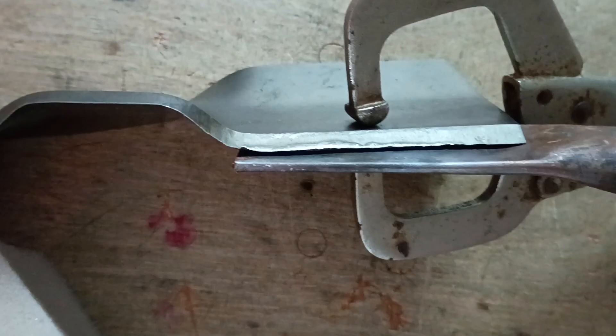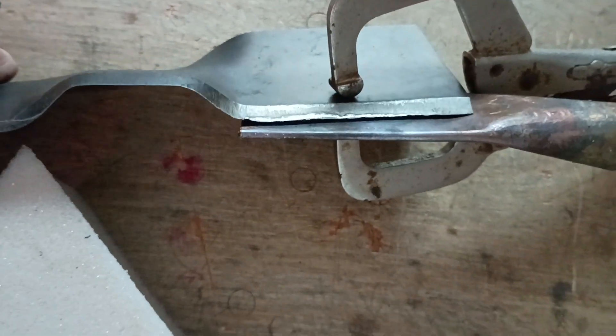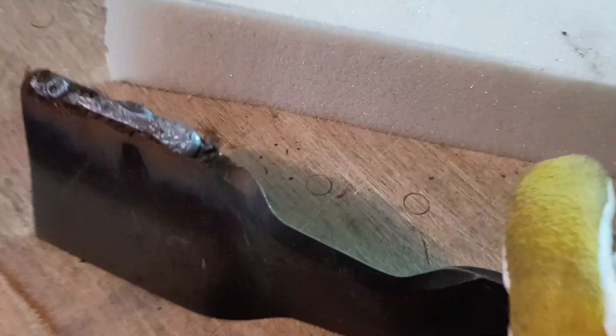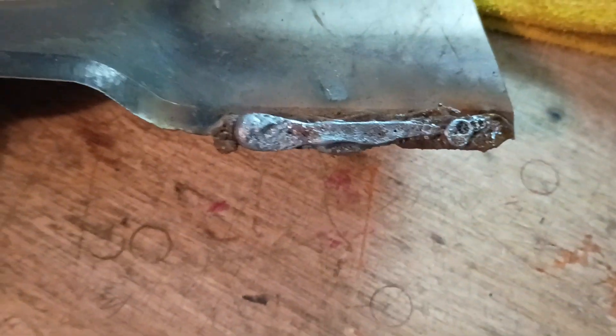It cupped a little bit so it's got some tension on there. It started out a little bit hot on that end, and I buzzed down along it. There are a couple little pits in there, so I just ran a big sloppy bead across the top. I'm going to grind all that off and see what it looks like inside — just make sure it's not too porous.